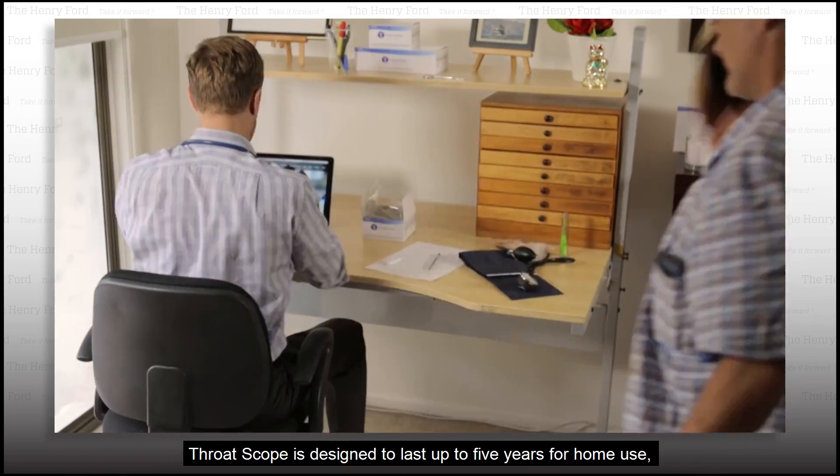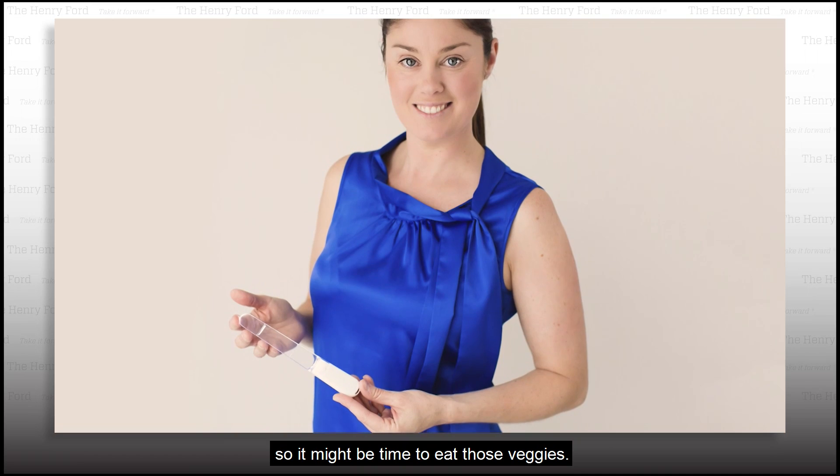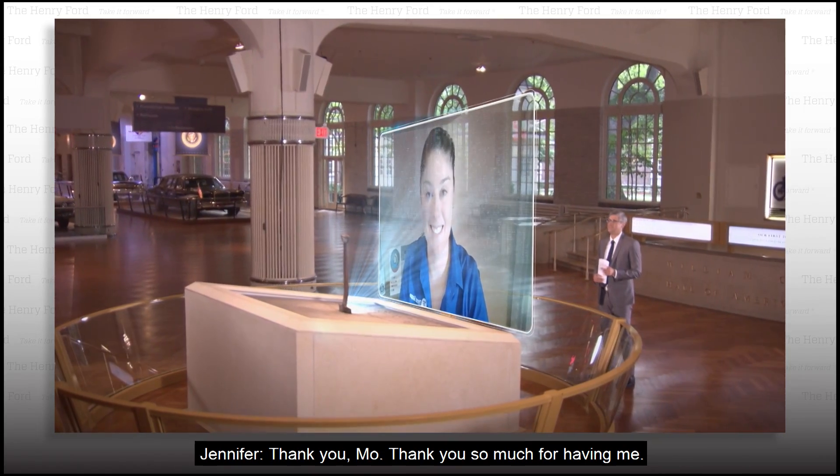Throat Scope is designed to last up to five years for home use, so it might be time to eat those veggies. Jennifer, thank you for being on our show. Thank you so much for having me.